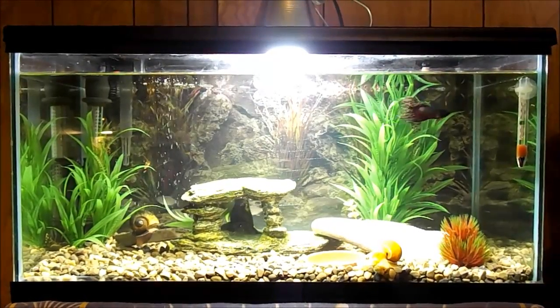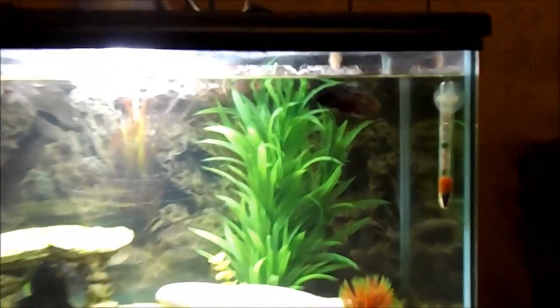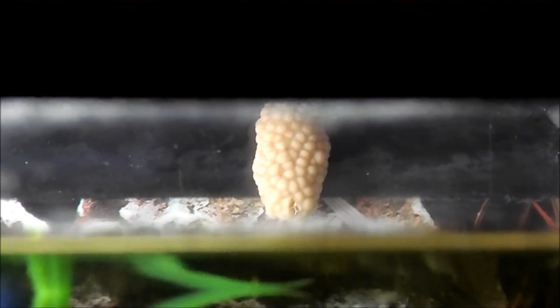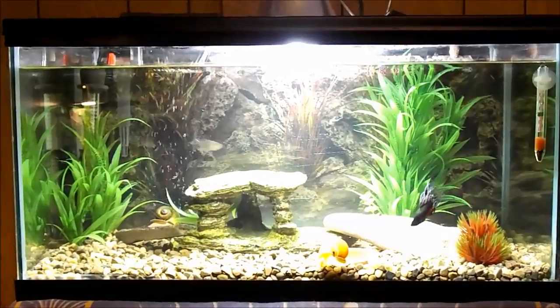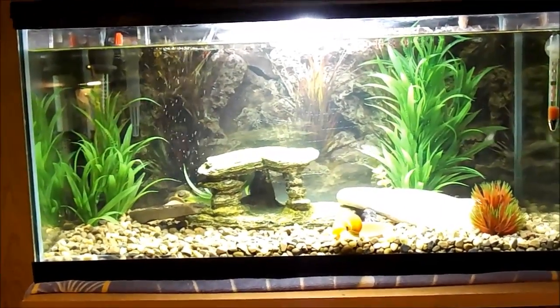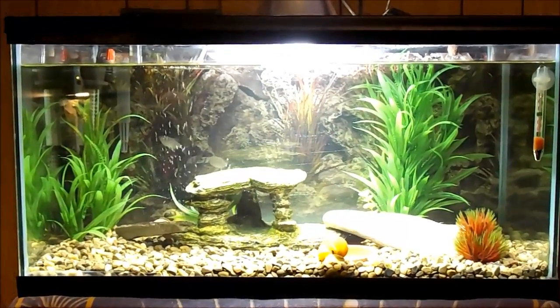Hey YouTube. The other day I woke up and I found a little clutch of mystery snail eggs. I thought I'd do a quick video and show you guys how to hatch mystery snail eggs. You don't have to worry about trying to breed them — they'll just kind of do it on their own. As long as you've got a male and a female in there, they'll just automatically lay their own eggs.